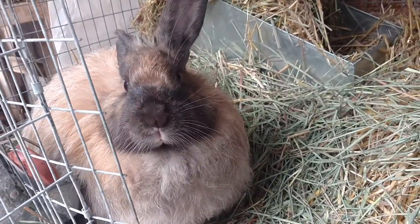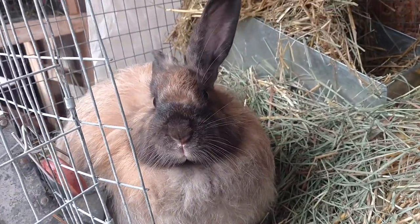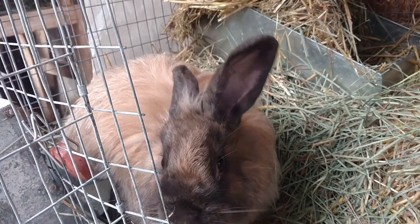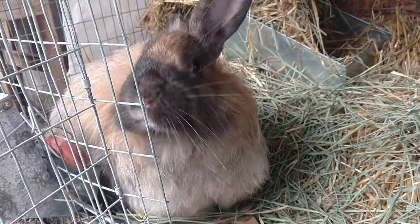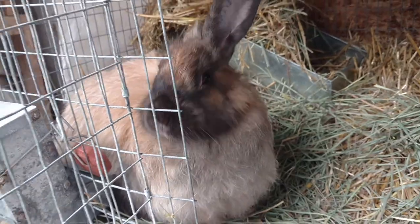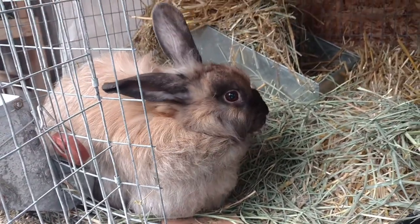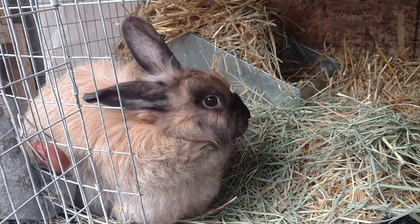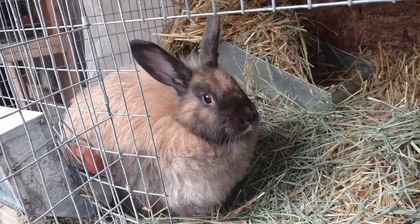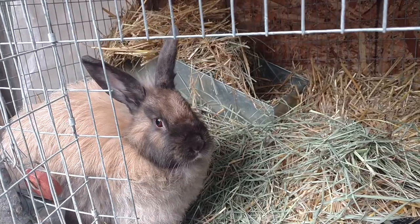This is my black tort female. She is about three years old, maybe a little older, and should be pregnant, so we shall see if she has a litter. She is also a French. And the first buck that I showed you — I said Angora — he's actually a French Satin.